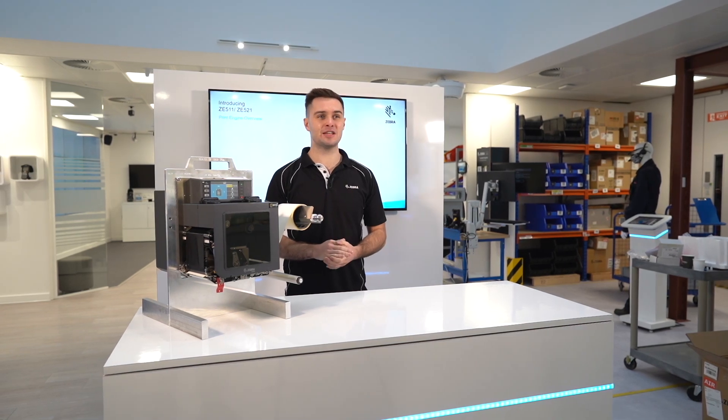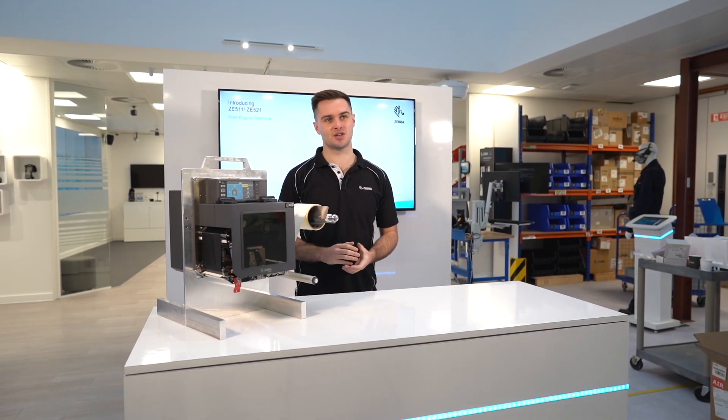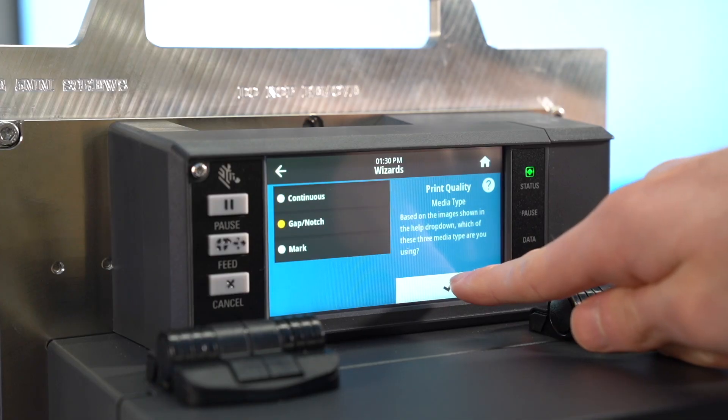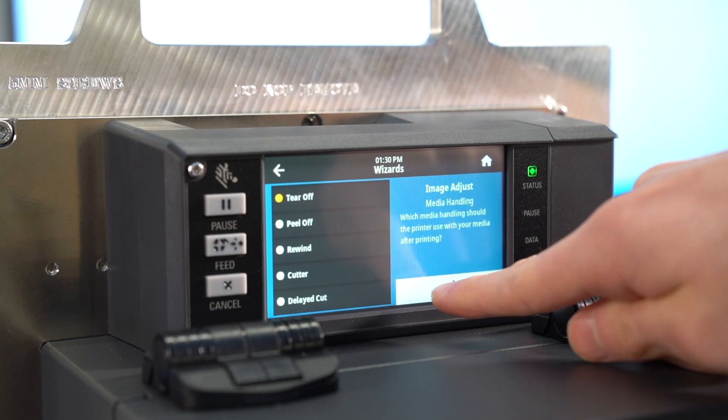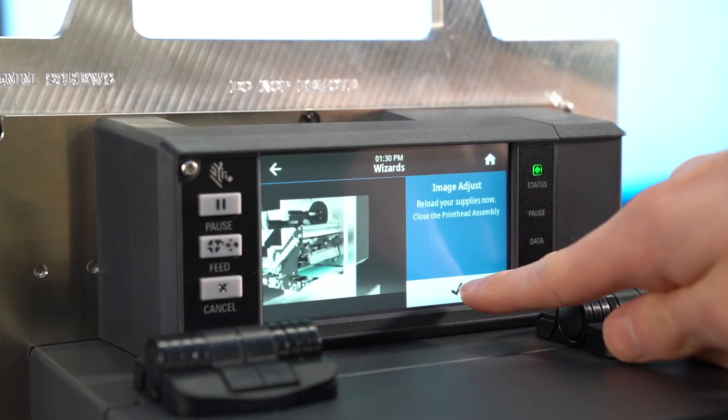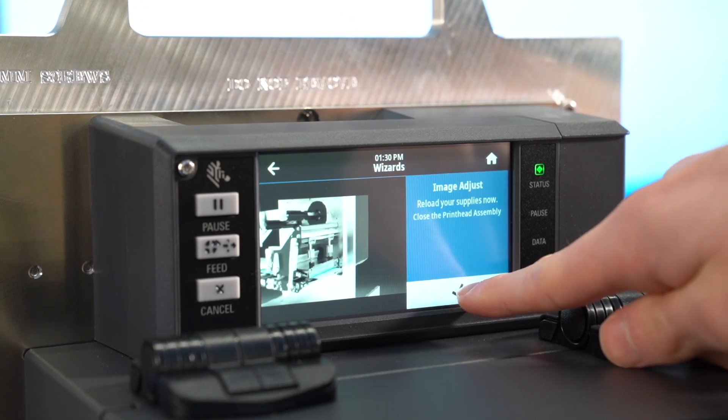Zebra has introduced a rotatable 4.3-inch color touch display, making it easier to see printer status and seek support via wizards and animations. This is the same touch display on several other Zebra printers, so it'll be an interface that many of your end users will already be familiar with.